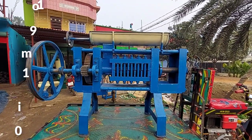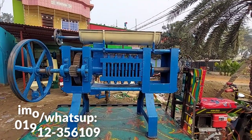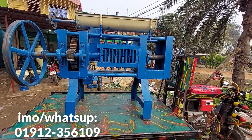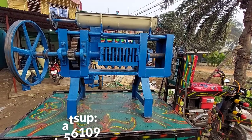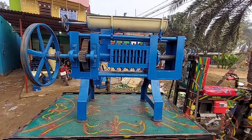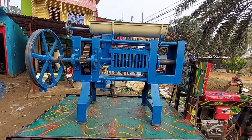This machine is made of a router system. This machine is made of two. This machine is made of the machine.